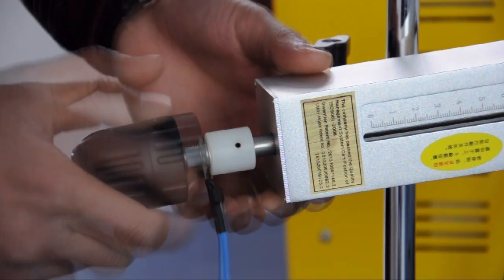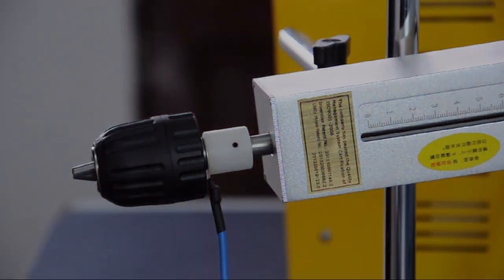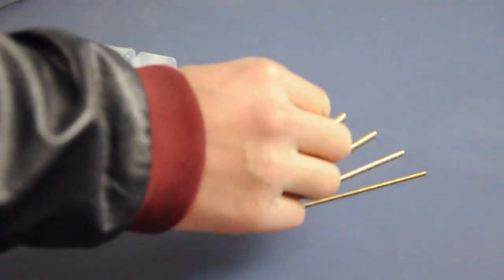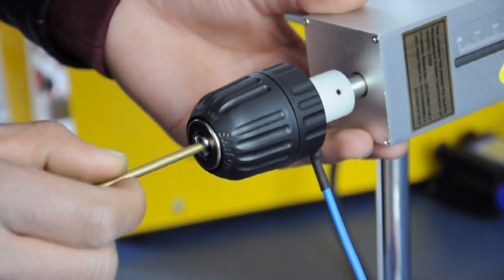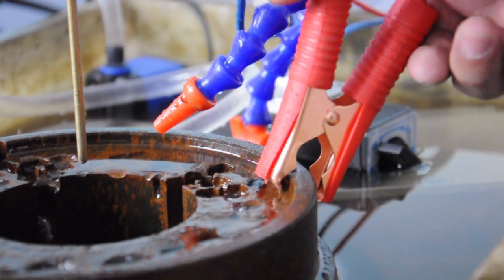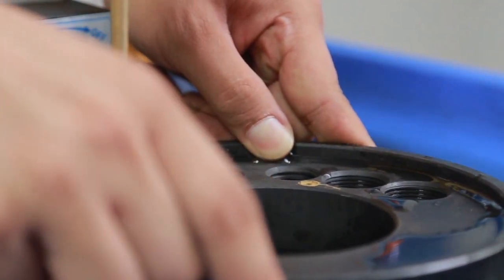Screw on the electrode chuck and fasten it. Loosen the electrode chuck to install the electrode with the proper size. Clamp the red alligator clip on your work part.